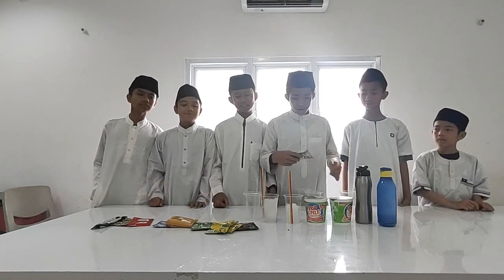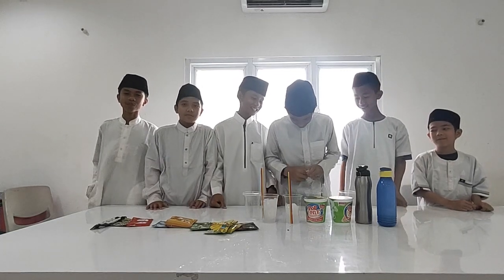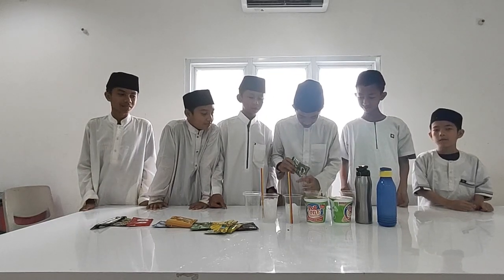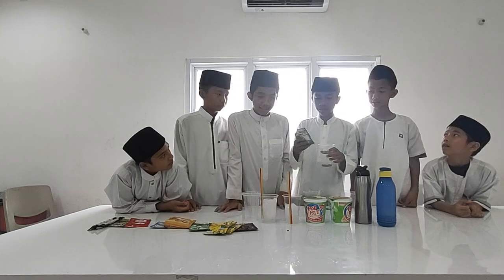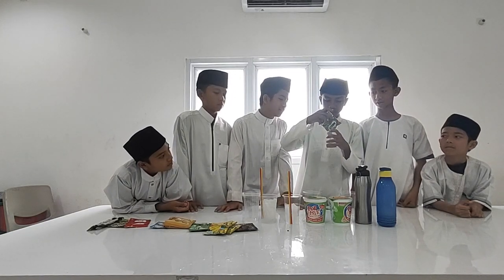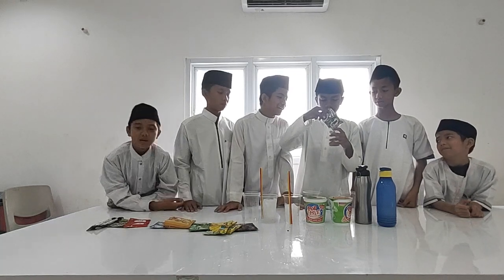So the first I want to make is Milo. First I want to cut it open. Now just pour the Milo into the cup. Like so, as you can see.